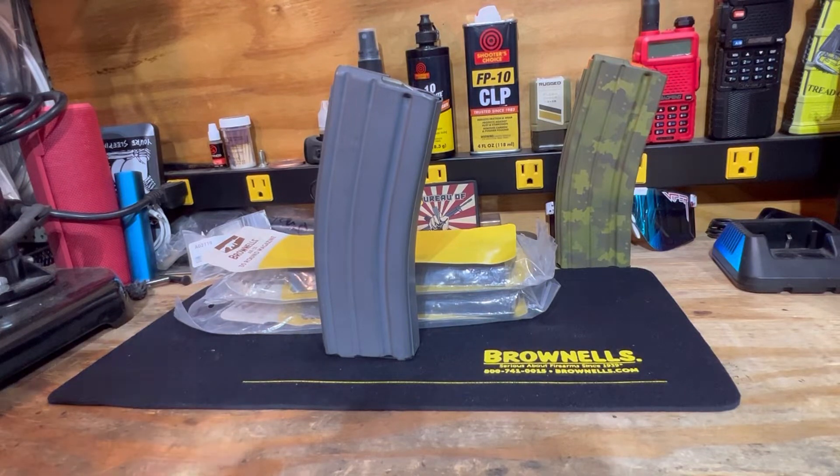All right, we are back trying out a new camera tripod that my buddy Hoodlum Gun Bench had recommended. So far so good, but let's hop into it.